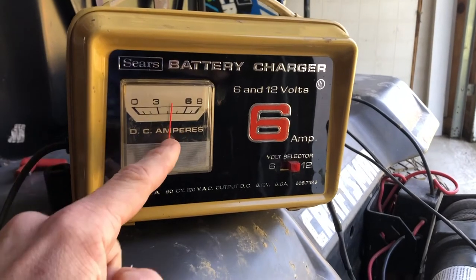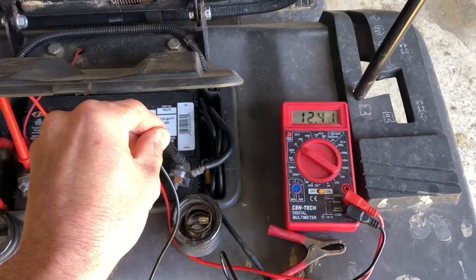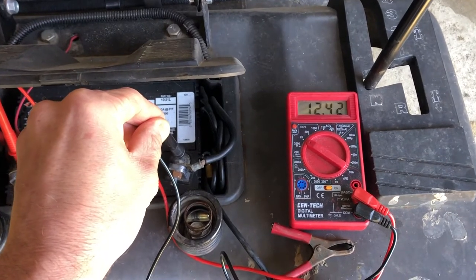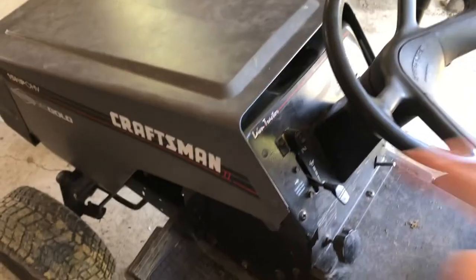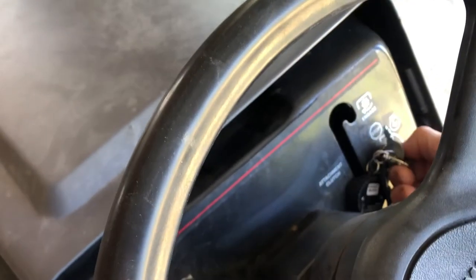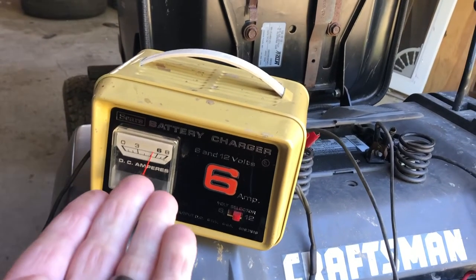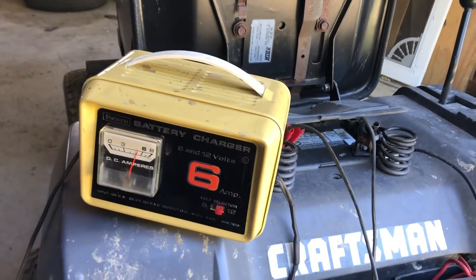About a half hour later and this thing's pulling almost four and a half amps. We'll unplug the charger — after 30 minutes we got 12.41 volts. See if it's enough to crank her over. Clutch in — not yet. Alright, I gotta hook back up. Looks like it's pulling about 5 amps now. We'll give it a solid hour and check back to see what it looks like.